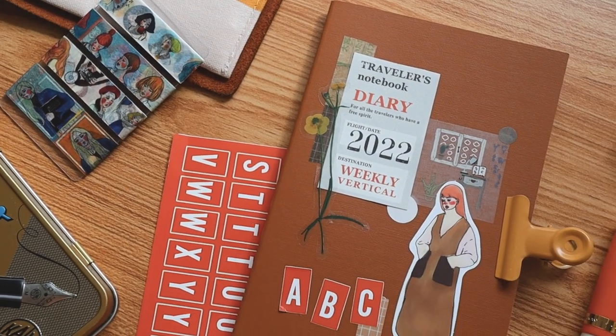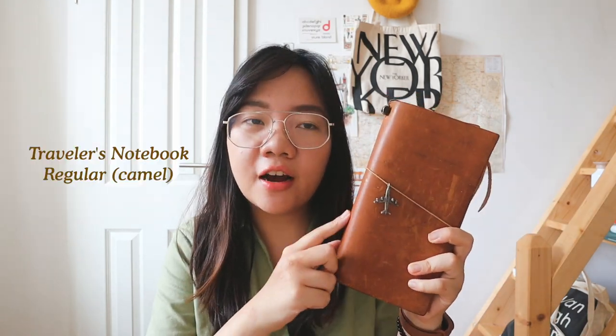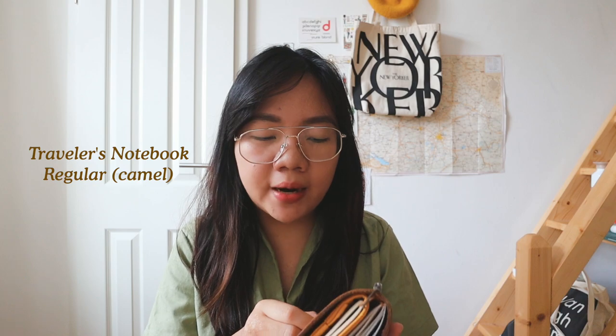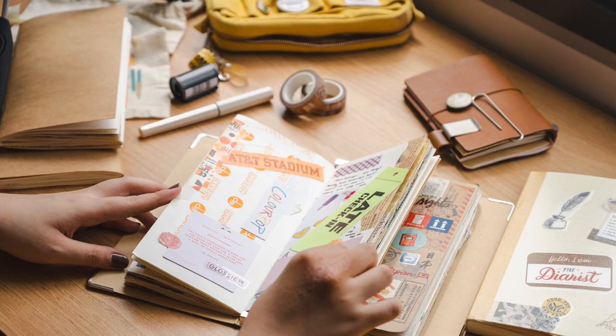Hey everyone, it's Abby, and welcome back to the channel. For today's video I wanted to share a quick setup and plan with me using my new traveler's notebook weekly vertical refill. I currently have it on my traveler's notebook regular as part of my EDC everyday carry travel edition. If you want to see my full travel journal setup, I will link it in the description.